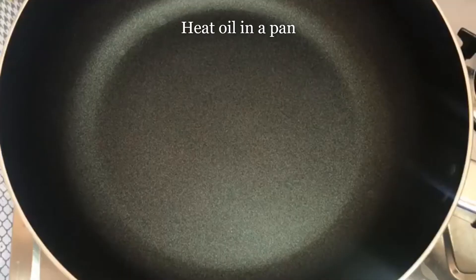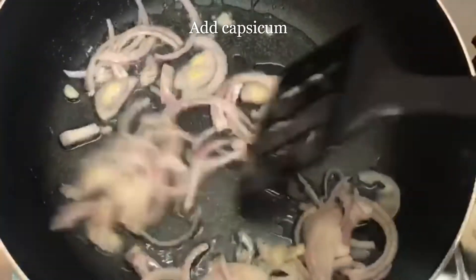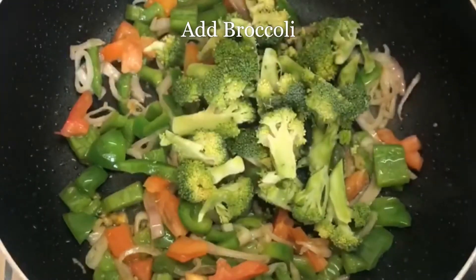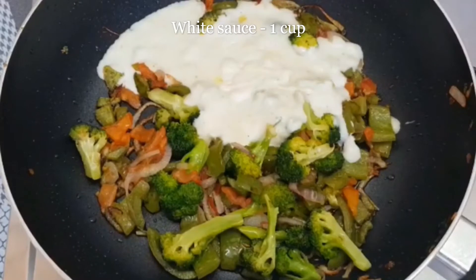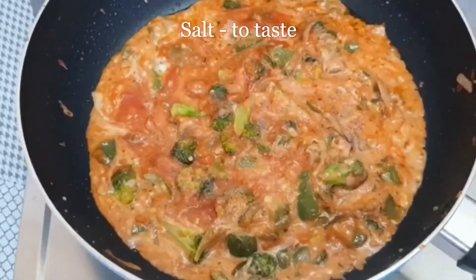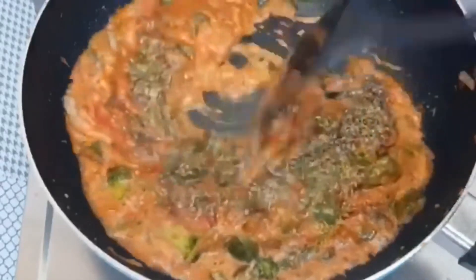Let's start making our pasta. I will add a little oil in a pan. Now we will add onions and sauté, then add green capsicum, tomatoes, and broccoli. Now we will add 1 cup red pasta sauce and mix it really well. Add salt according to your taste, black pepper around half teaspoon, and 1 teaspoon oregano. Mix it really nicely.